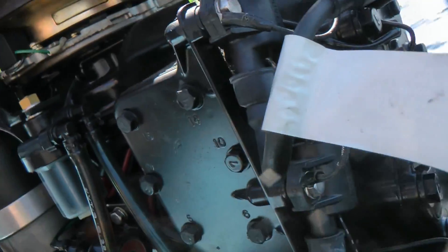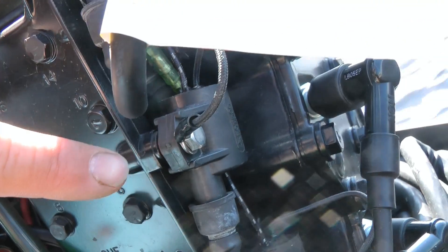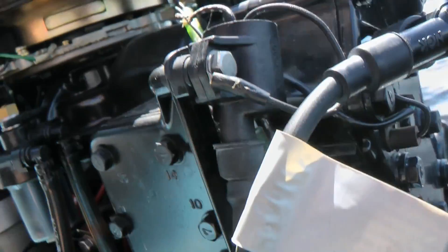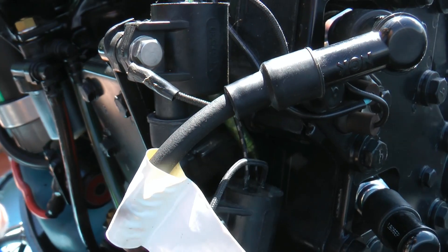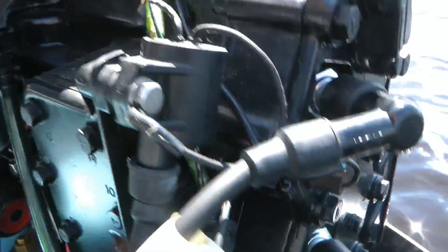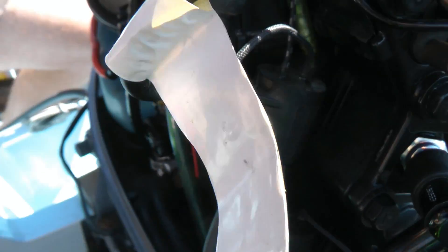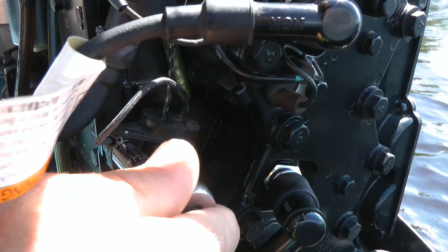I initially thought it must be one of these coils, and I was going to take one coil off the top and move it down to the middle to see if that would make it work — which would tell me it's the coil and I need a new one. But then I started wiggling them: this one's solid, this one's solid, and then this one was all floppy. What I found out is that it needs to be grounded.